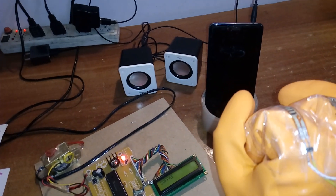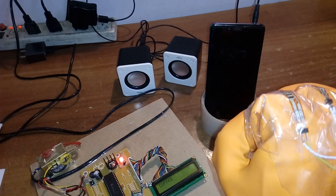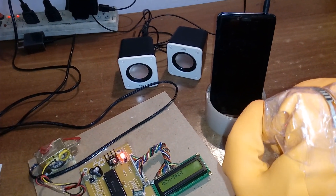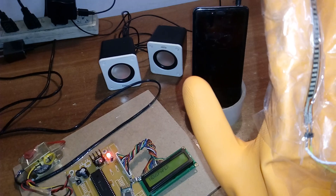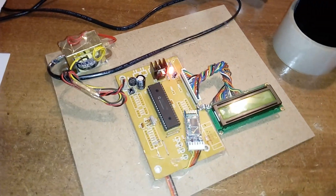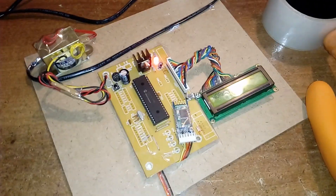Depending on the tilting of the flex sensor, the output value changes — "I need coffee," "I need newspaper." This is the PIC16F877A-based sign-to-speech conversion system.